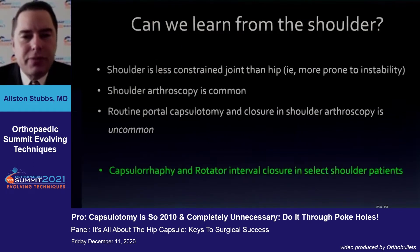What can we learn from the shoulder? The shoulder is certainly less constrained and more prone to instability. There's a lot of shoulder arthroscopy being done, but routine closure of these portals and even capsulotomies is uncommon. It's really select patients where you're actually closing the rotator interval and/or doing select capsulorrhaphies.